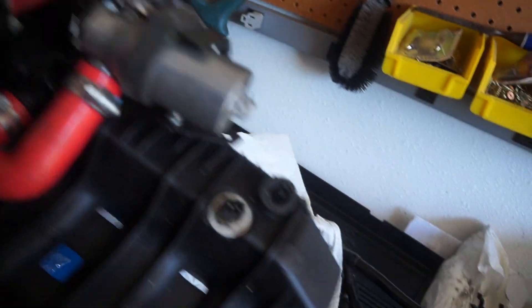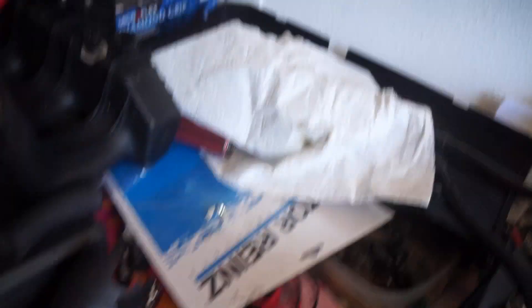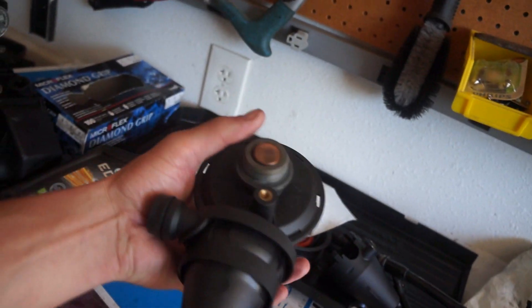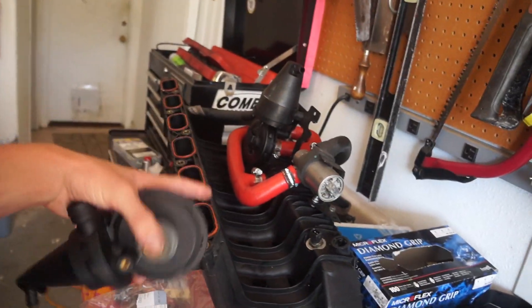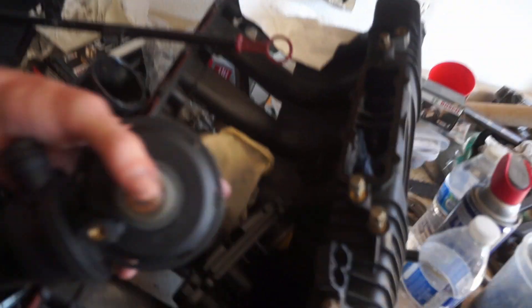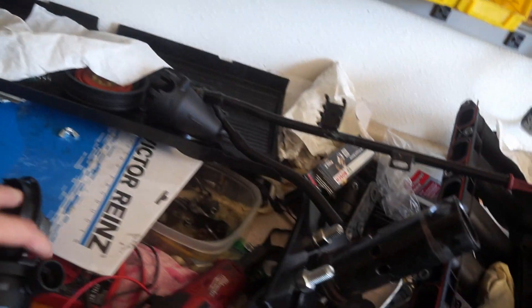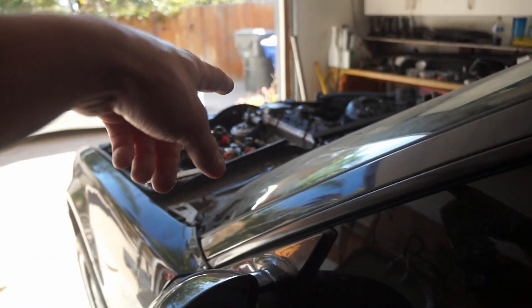Now I was waiting on a Mishimoto catch can to install and get that whole crankcase ventilation set up, but I got a notification saying it was 10 to 14 days away from shipping, let alone getting to my house. So I think we're just going to vent to atmosphere for a little while. Here's the intake manifold. I have another crankcase vent valve somewhere over here. Here's what a PCV valve looks like when it's all torn apart. We're going to cap this little guy on the dipstick tube and just vent the valve cover straight to atmosphere.